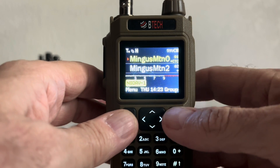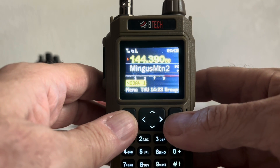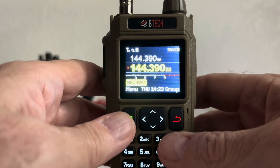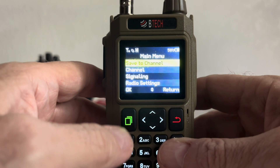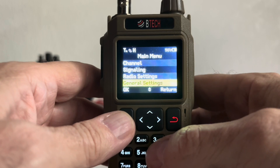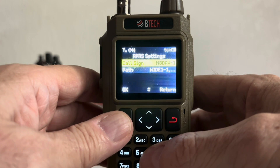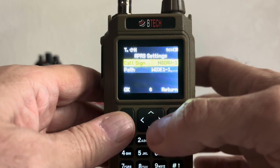You can do it one of two ways. You can either get into your VFO mode. I've already got 144.390 typed in. Make sure APRS is up and working. Press the menu button, come down to General Settings, and then come down to APRS Settings. Make sure your callsign is in place, and make sure your callsign has the appropriate SSID — dash one, dash three, dash four, dash five, six, seven — whatever you decide you want.